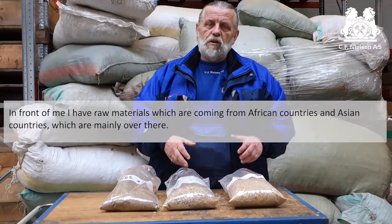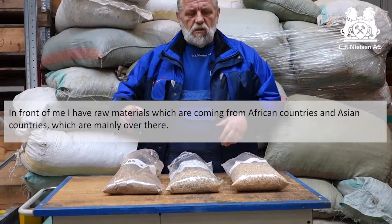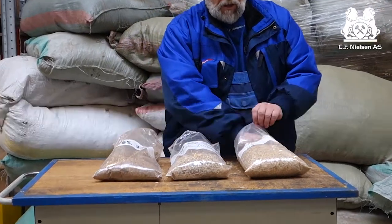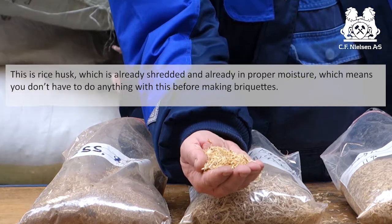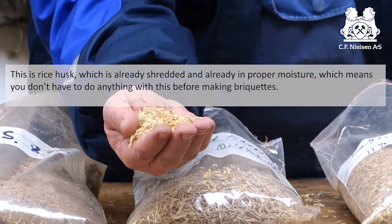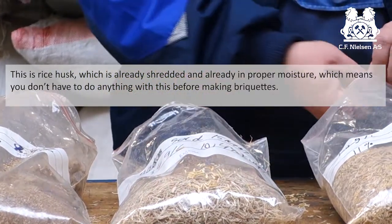In front of me I have raw materials which are coming from African countries and from Asian countries. This is rice husk which is already shredded and which is already in proper moisture. That means you don't need to do anything with this before making briquettes.